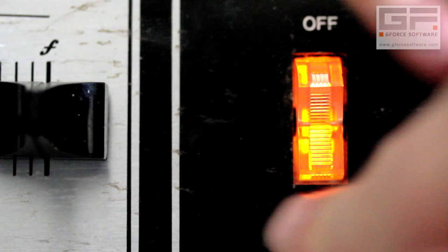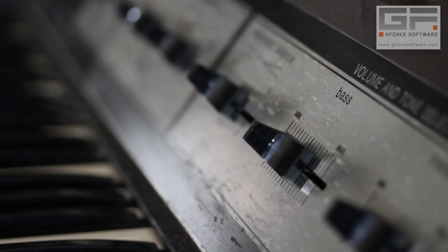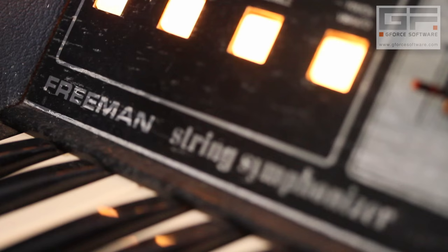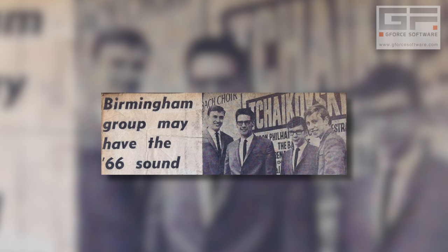Now there's every chance that this is going to be the shortest walkthrough we've ever done, and that's because this instrument does one job in a simple and concise way. But before we delve into it, let's have a bit of a history lesson.